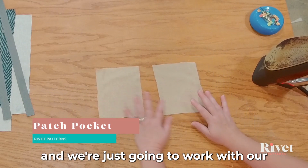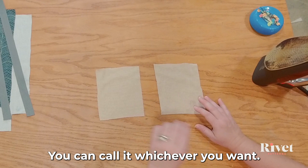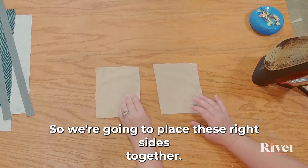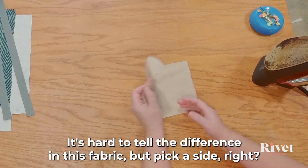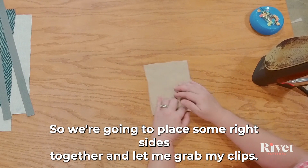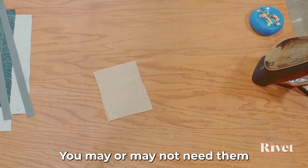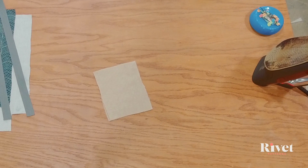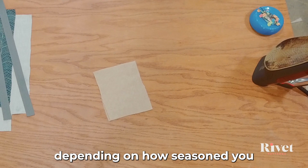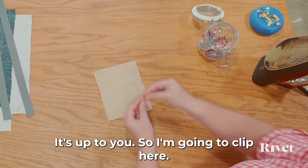We're going to work with our slip pocket, or patch pocket — you can call it whichever you want. We're going to place these right sides together. It's hard to tell the difference in this fabric, but pick a side. You may or may not need clips depending on how seasoned you are as a sewist, but you can use pins or clips — it's up to you.